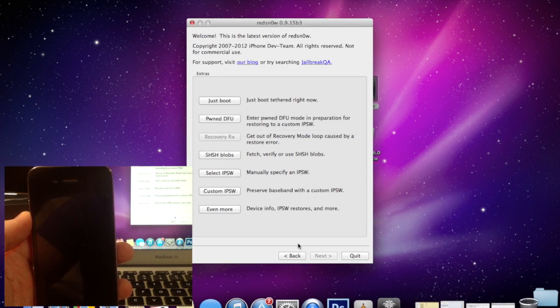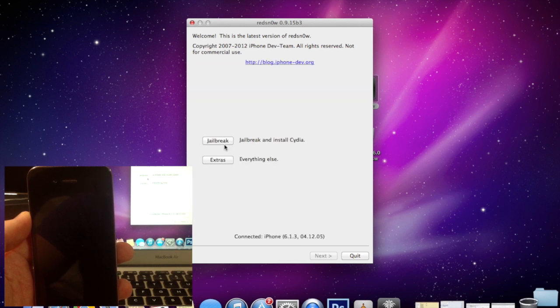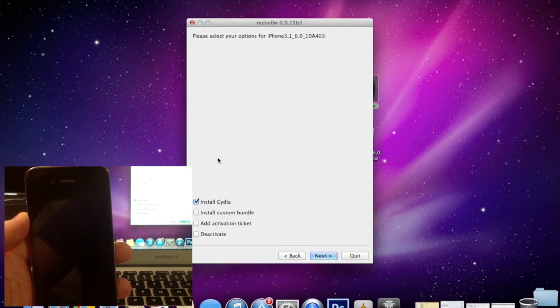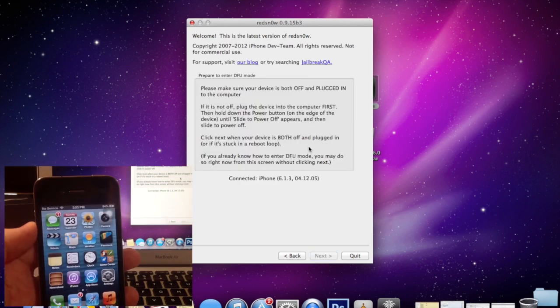Now we're going to go back to the first screen and click Jailbreak. Once it's done preparing the jailbreak, make sure that Install Cydia is ticked, then click Next. This screen is preparing you to go into DFU mode — instead of following the on-screen timer, I'm going to go ahead and enter DFU mode right now.